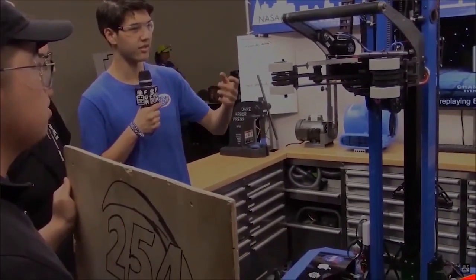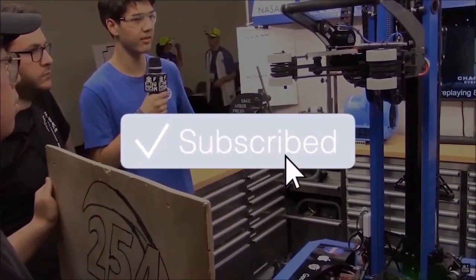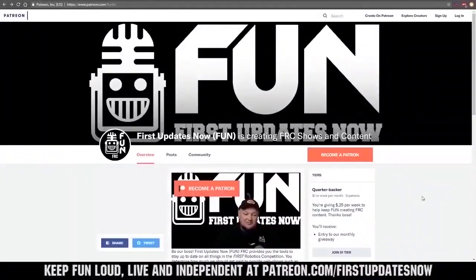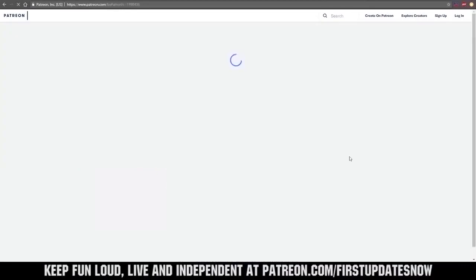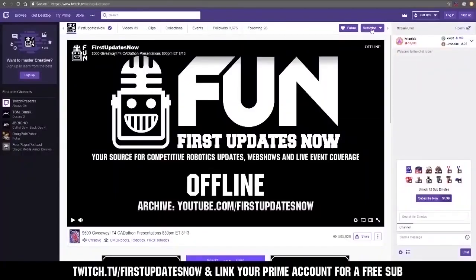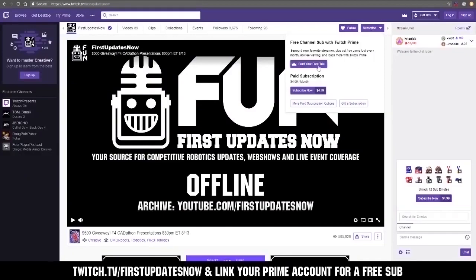Thanks for watching. If you want more content, be sure to subscribe and ring the bell to be notified about our latest videos. You can also directly help support FUN by visiting our Patreon at patreon.com/firstupdatesnow or by subscribing at twitch.tv/firstupdatesnow.